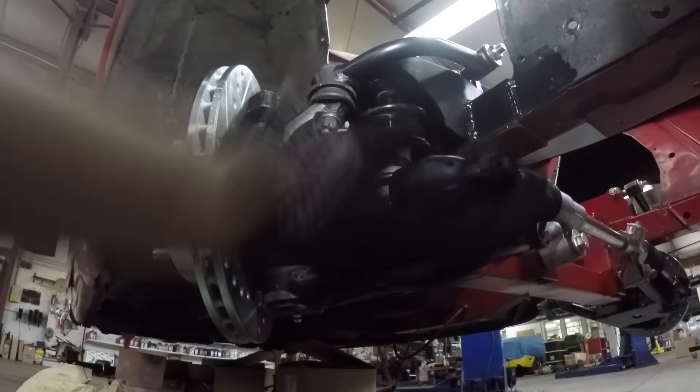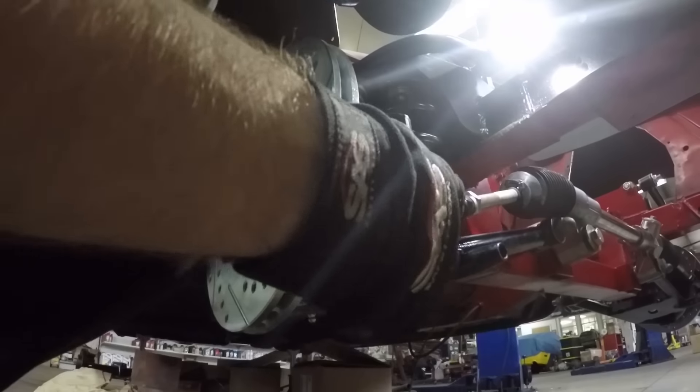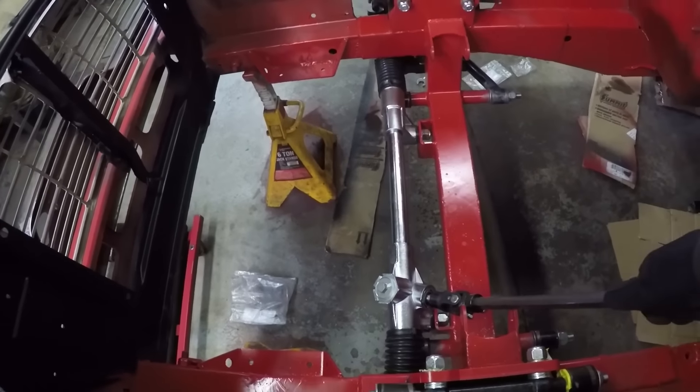The tie rod ends went on pretty rough — I needed penetrating oil for them to slide on completely, a lot of turning. But then they slide up into the hub, and I can put my D-shaft on and the rotors turn.